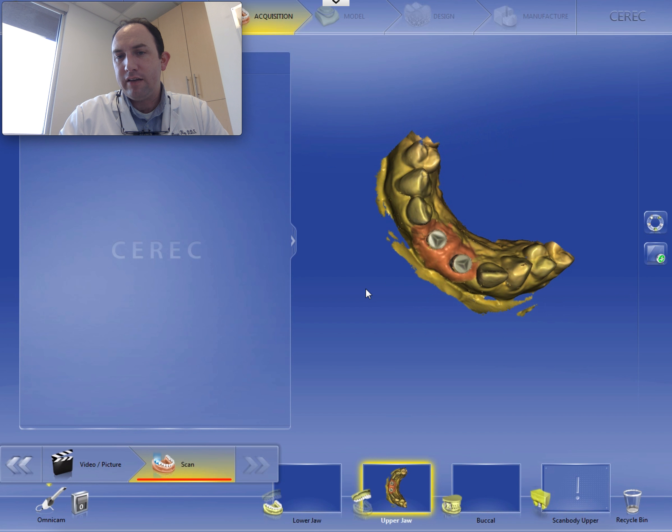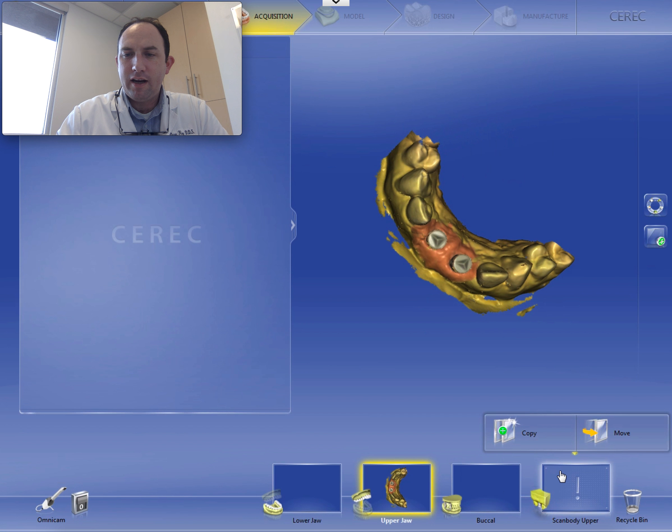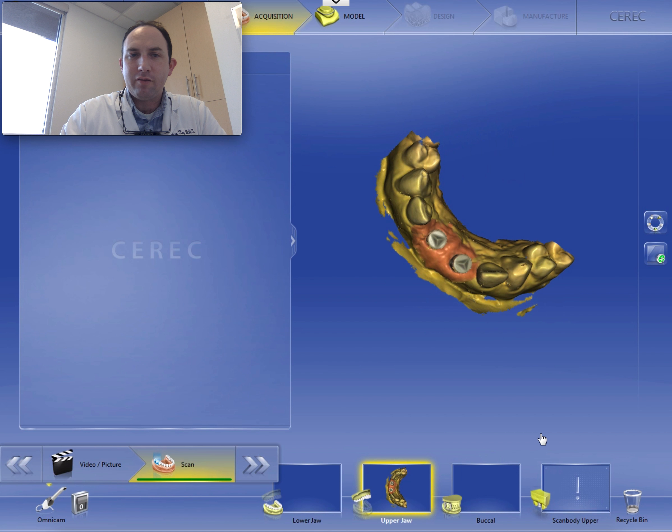I don't feel the need to create a separate scan set. So I'm going to grab this, drag it over, release the button, and hit copy. Now the computer is replicating that image set over there, and you can see we have the green check. So we're good to go.